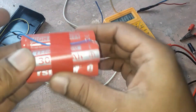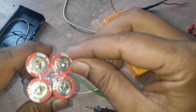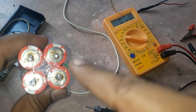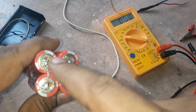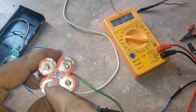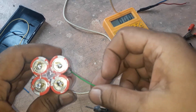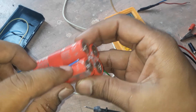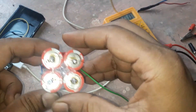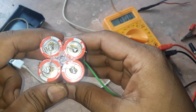In the same way I also connect the negative side. You can see it — from this battery to this battery, from this to this, and this is the last one. Then take an output from the negative side. In this way I connect four batteries in parallel.